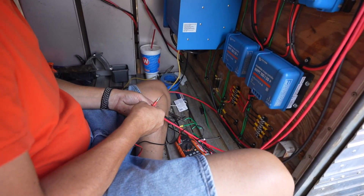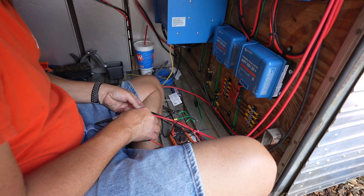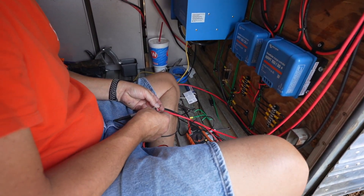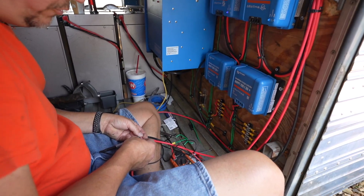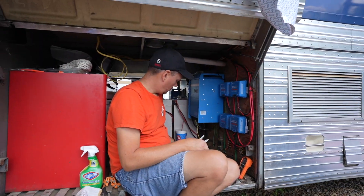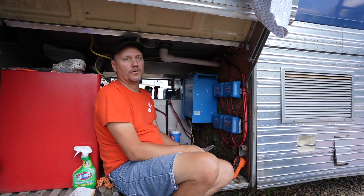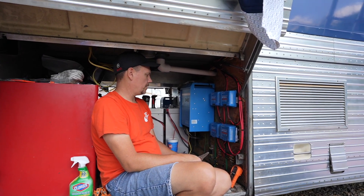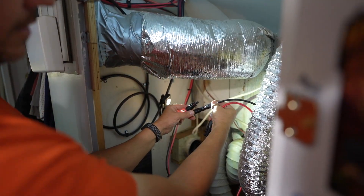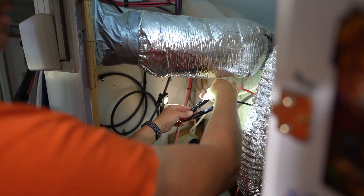We're testing the wires coming from the solar panels to see which ones are which, that way we can mark them and identify them when we get them in the charge controllers. 42.3 volts. All we have to do is go up there and crimp our solar connectors on there and we're good to go, start testing and see if we got any power. We're connecting the MC4 connectors for the final time — hopefully no sparks.